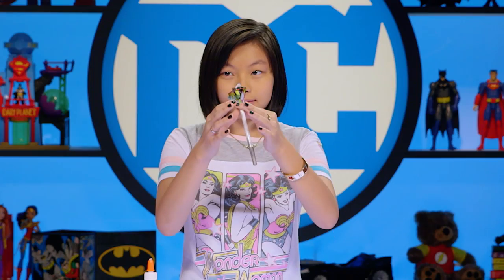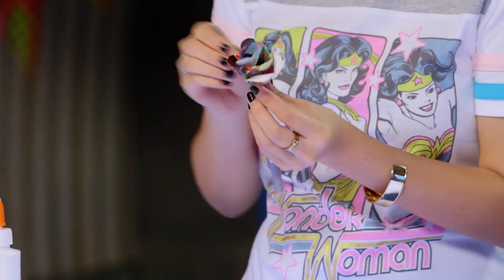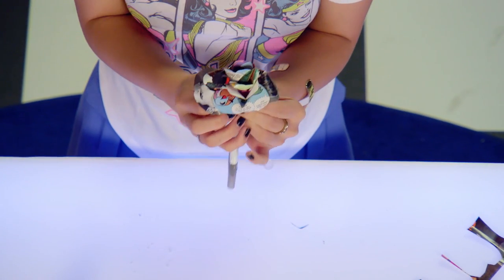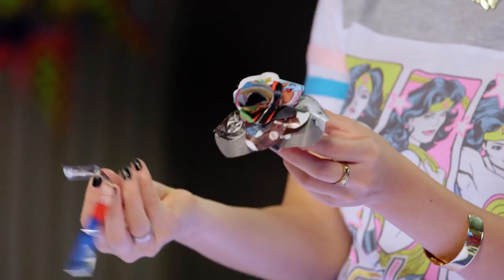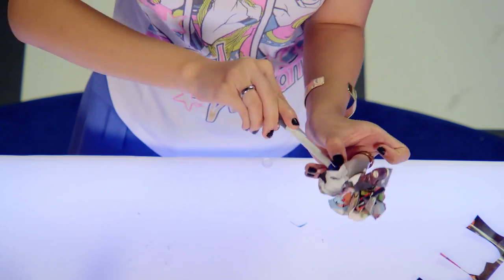My finger's stuck! Now for the stem, take some thin pieces of comic paper and wrap them around the pen, gluing as you go. And that's it — now you've got an awesome comic book flower pen for mom!